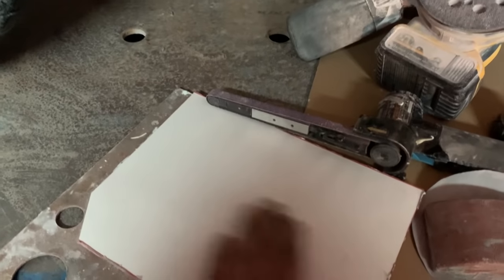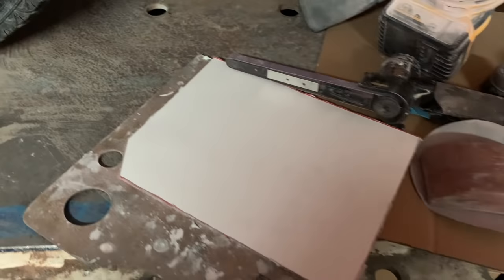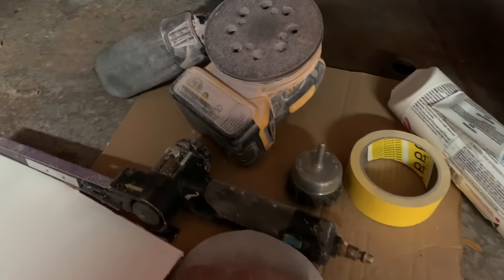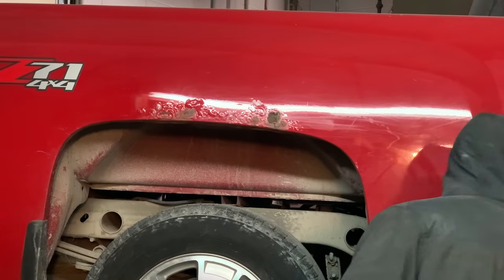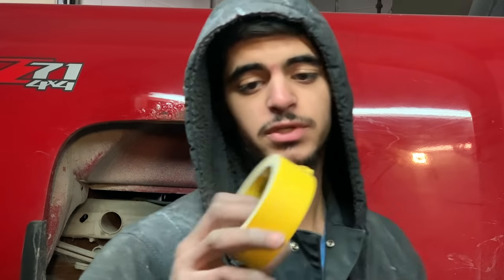Then you can use some filler to fill in the holes, because there are obviously going to be some holes from all the rust building up. I like to use some tape to tape up my work area so I don't go past it.